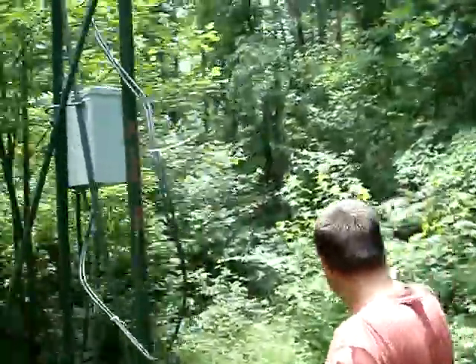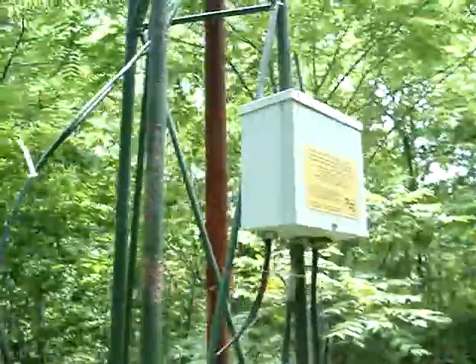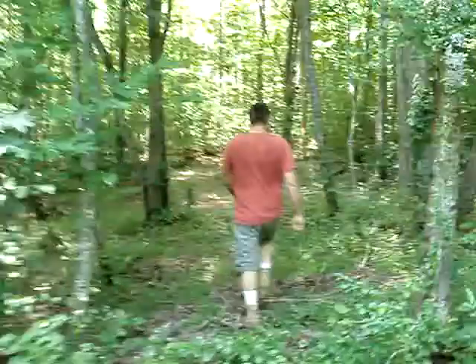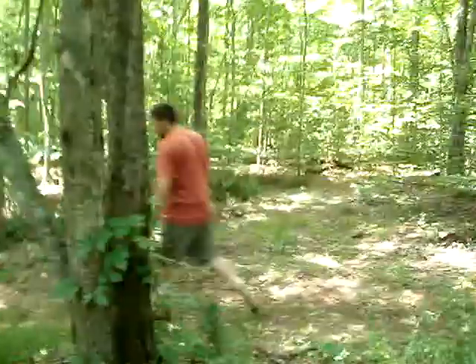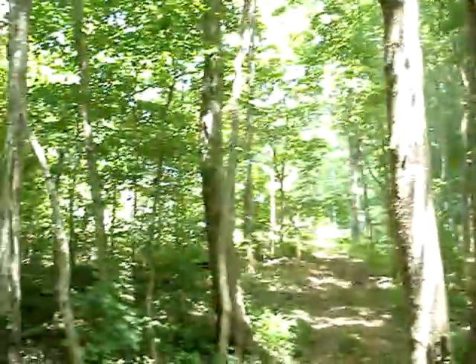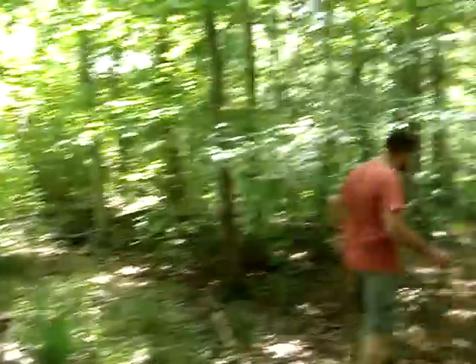100 feet down this hill is a pump that pumps water from a spring to a tank that's way up on the hill. There's my house right behind you — so it goes to a tank up on the hill, which is gravity feed back to the house.